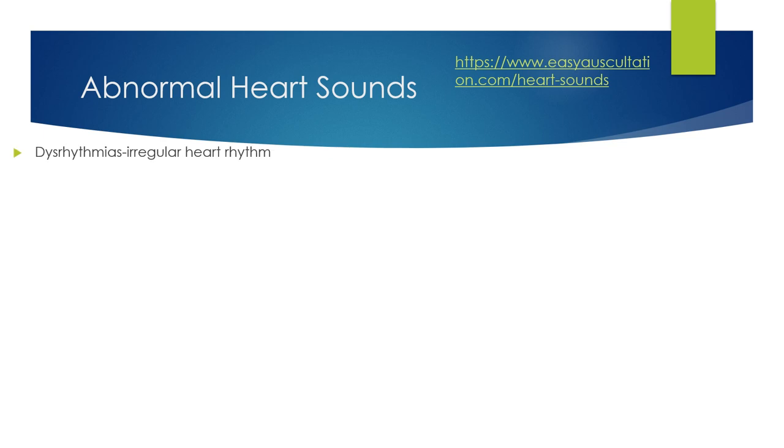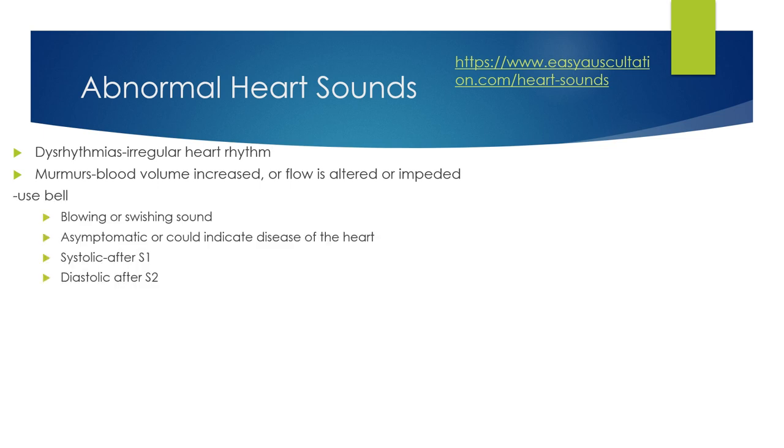Other abnormal heart sounds: dysrhythmias — an irregular heart rhythm. Murmurs — blood volume is increased or flow is altered or impeded. Use the bell; they can sound like a blowing or swooshing sound. Usually clients are asymptomatic but it could indicate heart disease. If it is a systolic murmur, it will be after S1; if diastolic, it will be after S2.